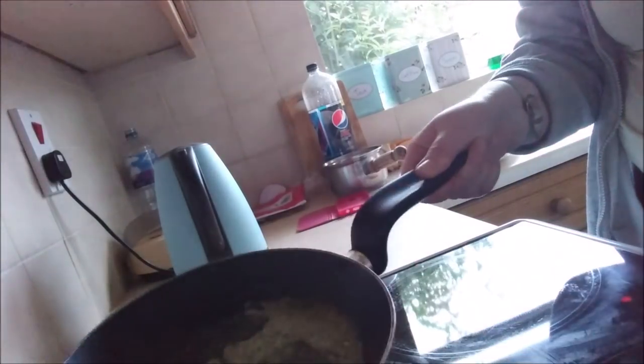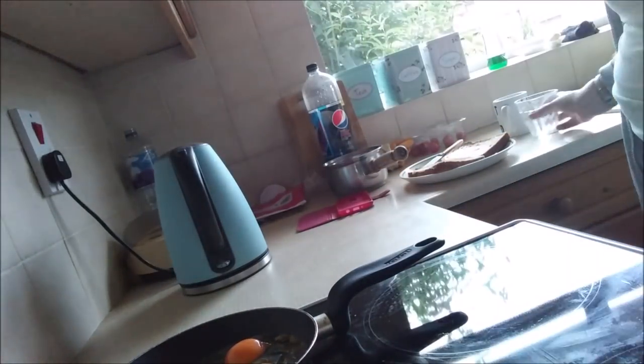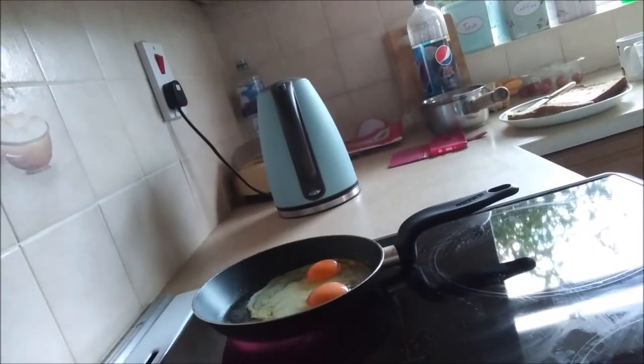Hello everyone, and welcome back to Jude's World. Today we are doing cooking at high speed, so watch very carefully. We have a pan there, and we are going to put two fried eggs in ourselves. Let's go.